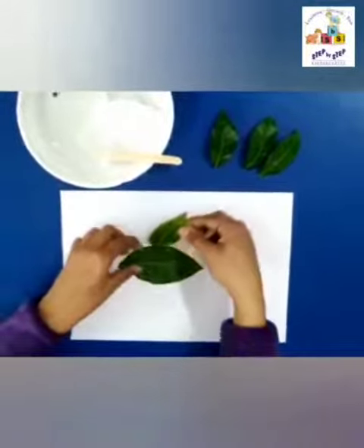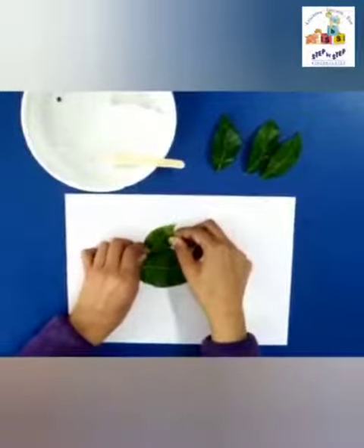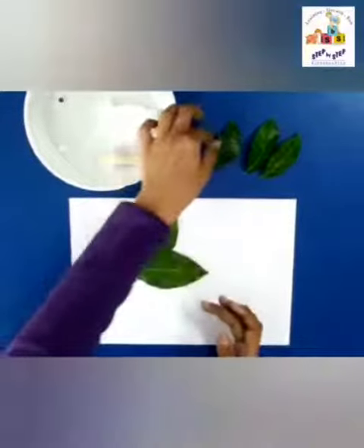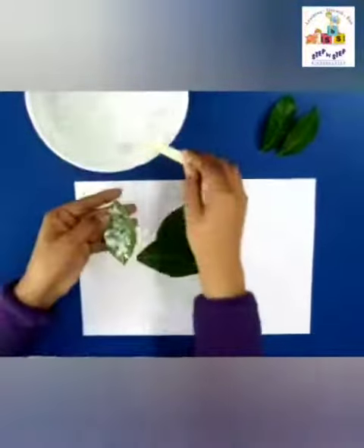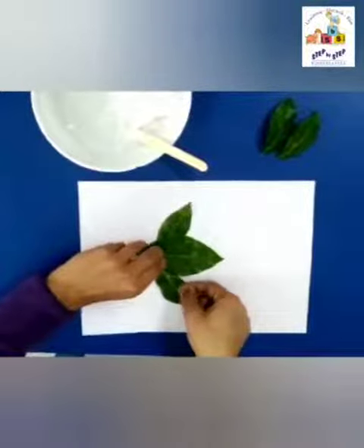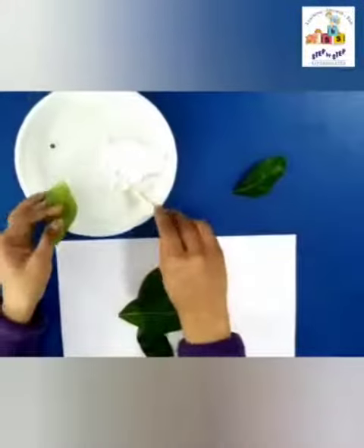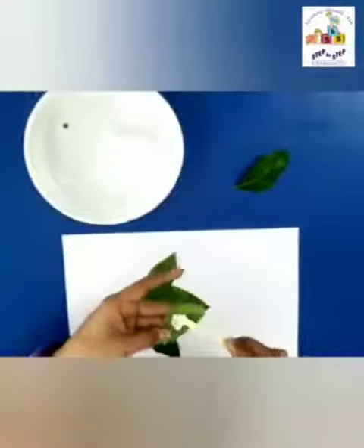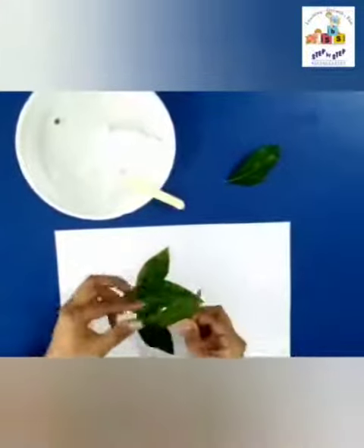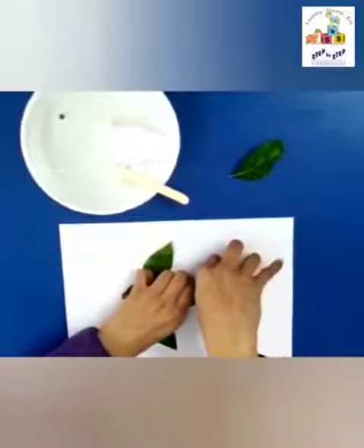Now we are going to take a small leaf, apply some glue, and paste it pointing upwards. Take another leaf, apply some glue, and paste it like this. So our fins are ready. Again let's apply some glue on the leaf and paste it here like this.